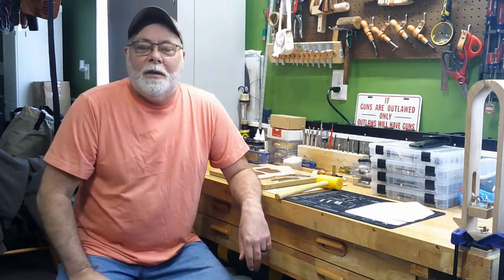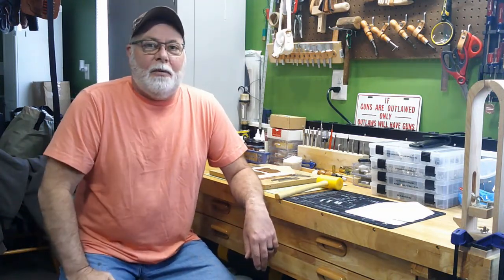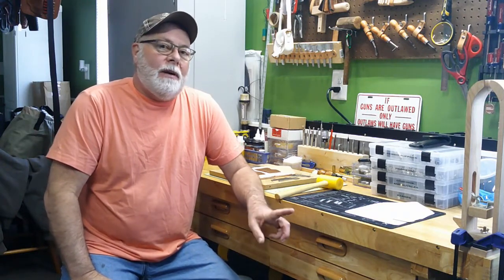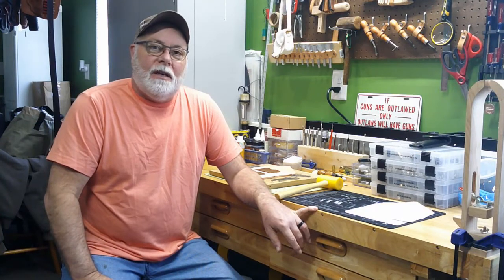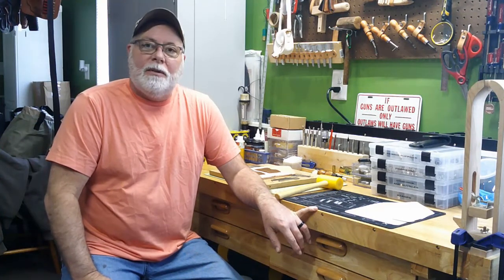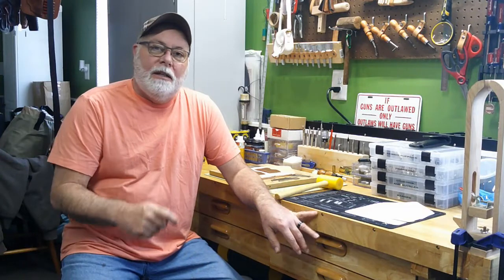Howdy YouTube! Welcome back to High Noon Leatherworks. Jack Spade here with you, back for another episode of working on the Western Wallet. Today we're going to be doing some hole punching for stitching holes. Come on in and we'll get started.